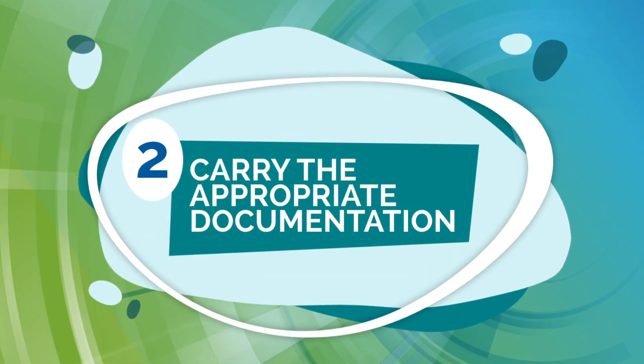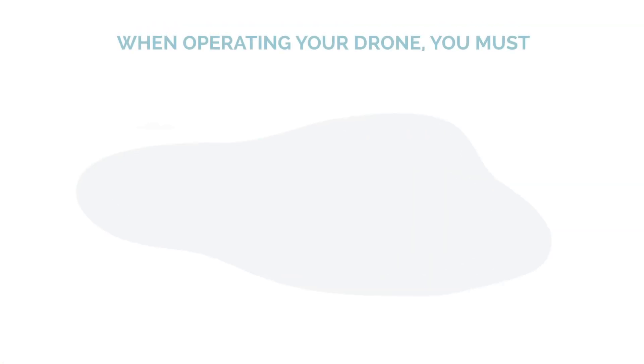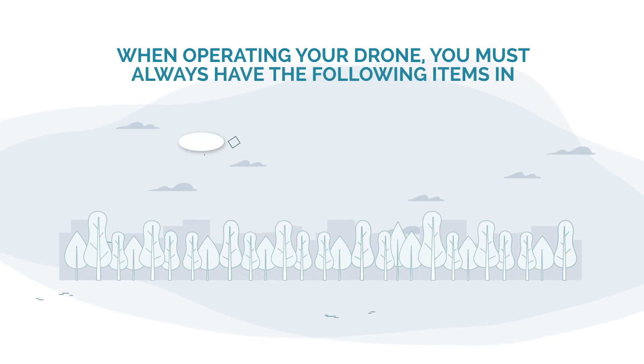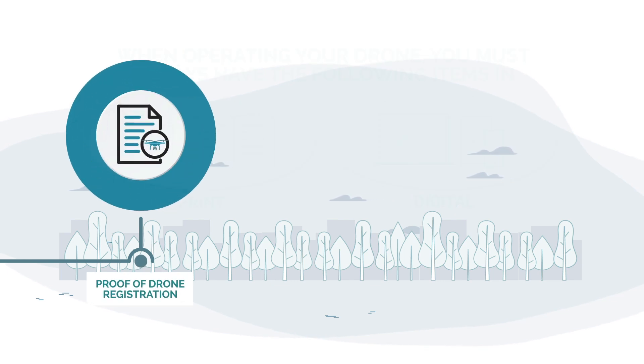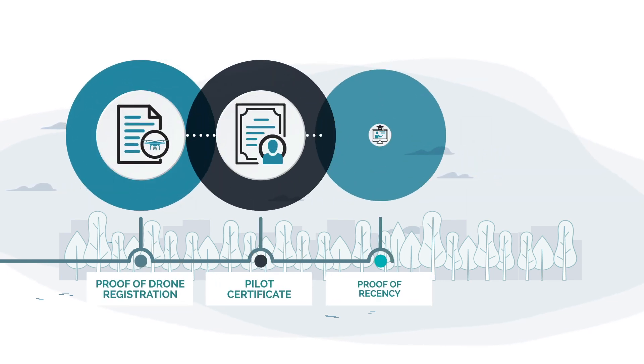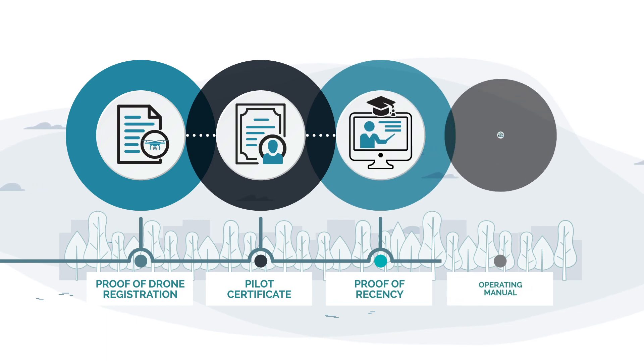2. Carry the appropriate documentation. When operating your drone you must always have the following items available in print or digital format: your proof of drone registration, your pilot certificate, your proof of recency, and your drone's operating manual.